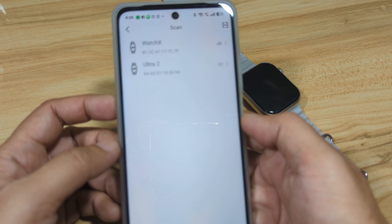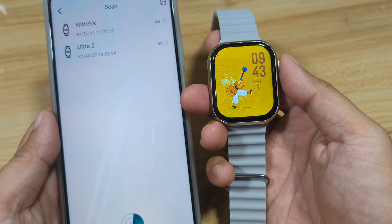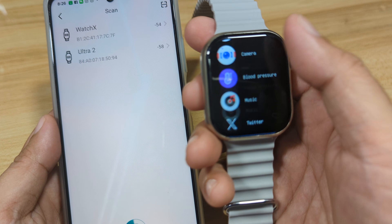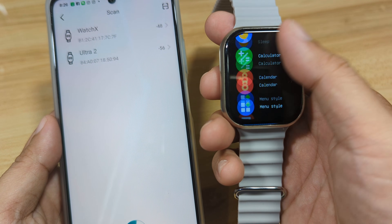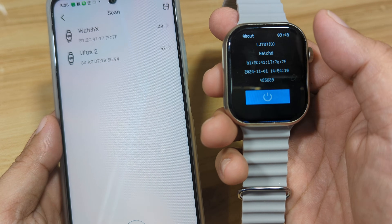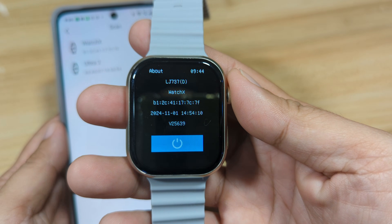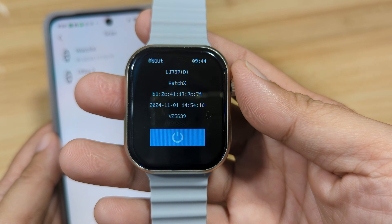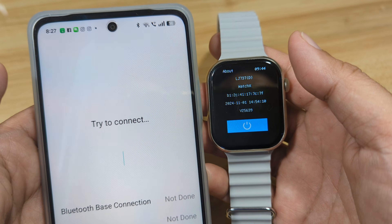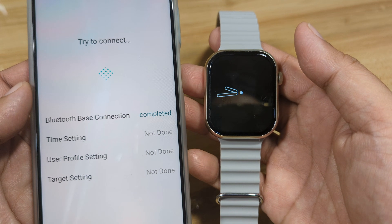We can see 'Watch X' and 'Ultra 2' in the list — let's check our smartwatch model. On the settings, go to the 'About' section and we can see it is the Watch X, with matching address 7C:7F. Tap on it to pair the application with the smartwatch.